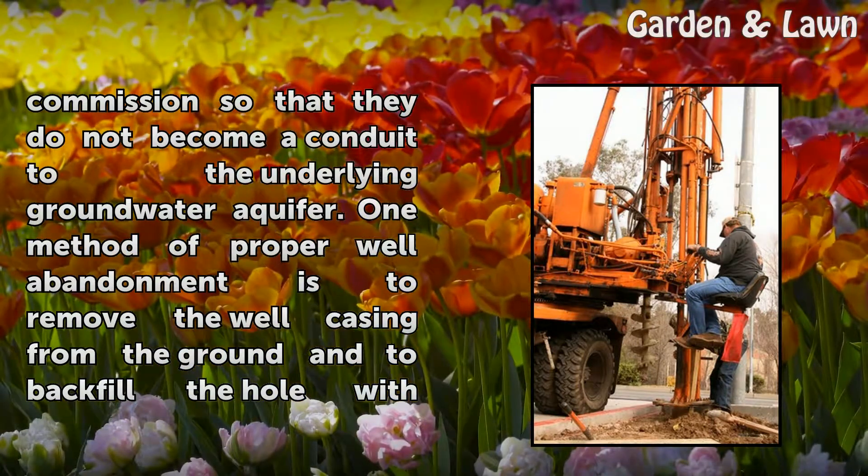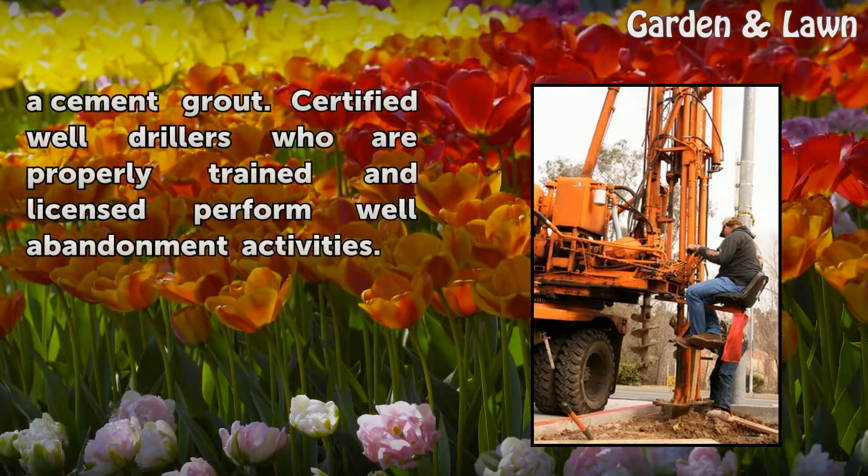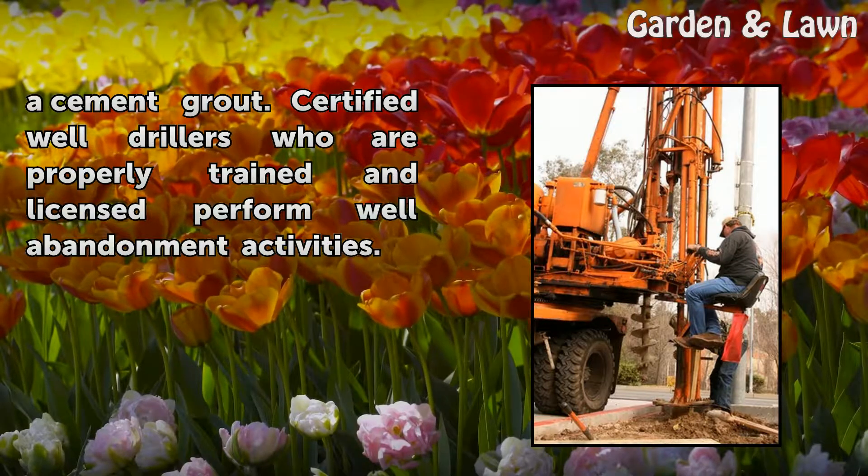One method of proper well abandonment is to remove the well casing from the ground and to backfill the hole with a cement grout. Certified well drillers who are properly trained and licensed perform well abandonment activities.